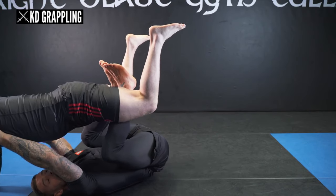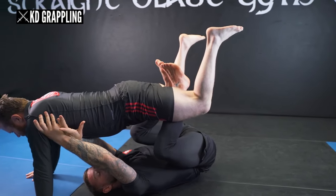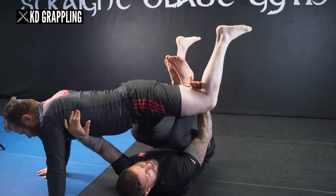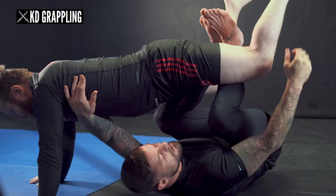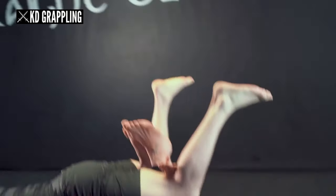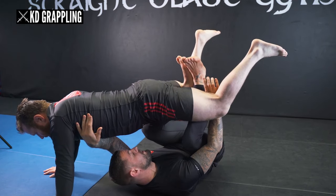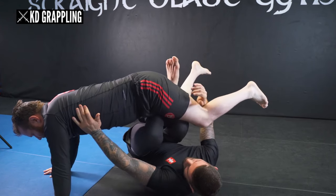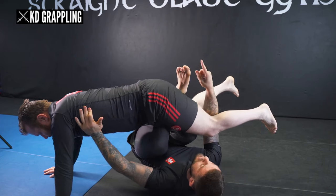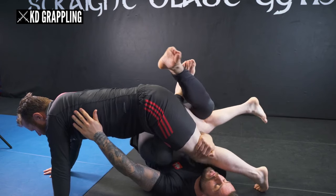I scoop my hips in a second time and put the weight onto Darren's hands. Once this happens, I keep my grip on my training partner's armpit with one hand, then swim my left hand to the inside with palm facing up. I turn to 90 degrees and I have two choices: I can grab the back of the knee, or I can grip on the inside of the knee with knuckles facing me. I'll demonstrate both options.